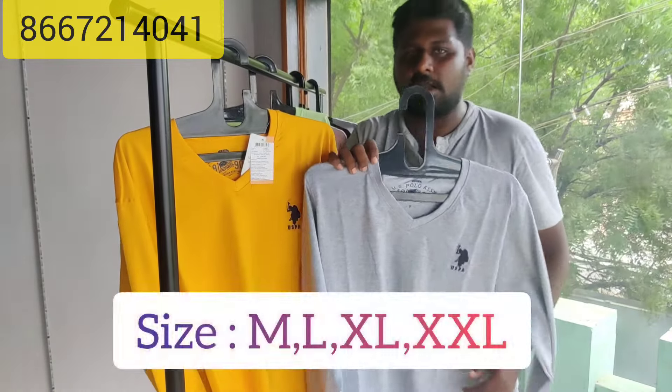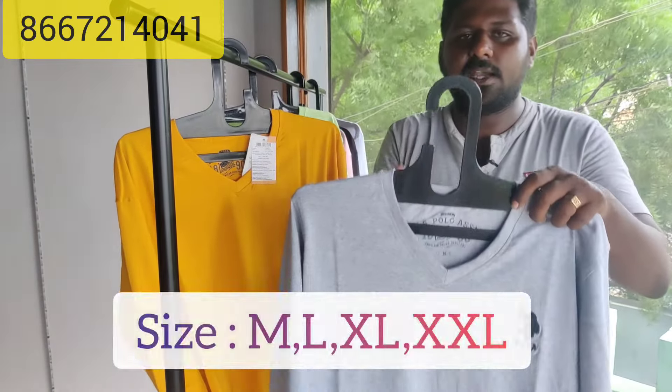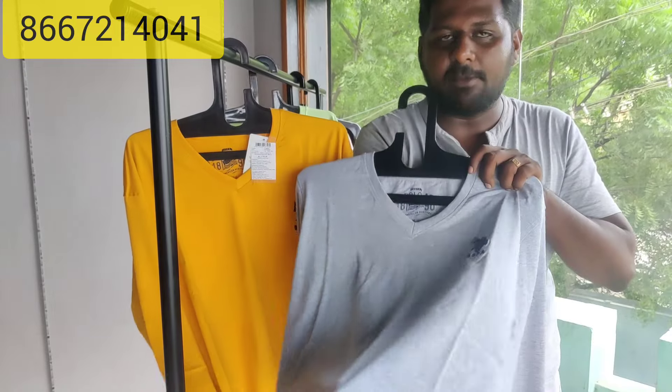Sizes available: M, L, XL, XXL — 4 sizes available. Stitching quality is 100%. Fabric quality is super.